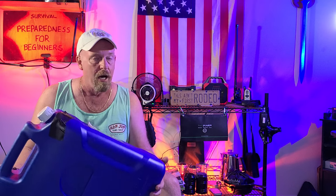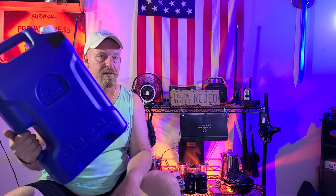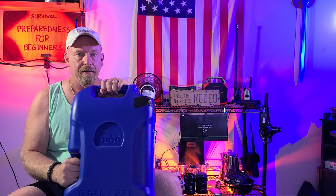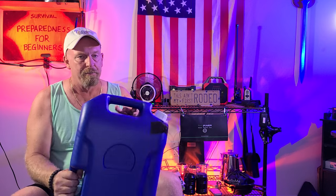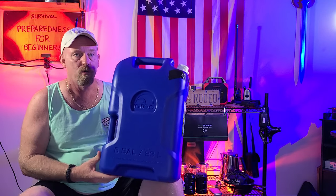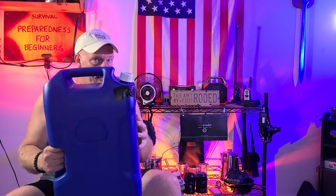Let's talk about jerry cans. You can pick these up at Walmart or on Amazon — I found Walmart was cheaper. This is a seven-gallon water jerry can, and it does come with a little spout, which is convenient. But remember, you have to pick up seven gallons of water every time you need to pour from it, which can be pretty messy and heavy. They are BPA-free, but you're storing seven gallons all at once. Not a bad idea, but there's something better.